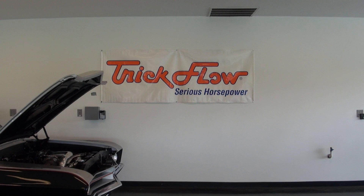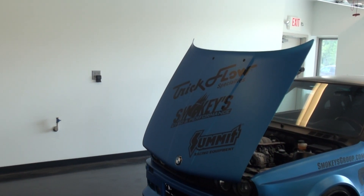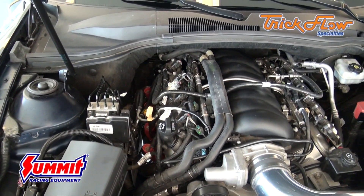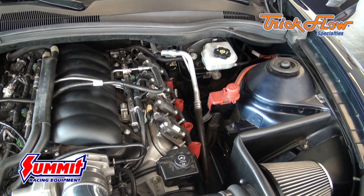Trick Flow Specialties has developed a Gen X top end kit for the GM LS3 that has dyno proven horsepower and torque results, all in a complete bolt-on package. The Gen X top end kit for the LS3 includes Trick Flow Gen X competition ported heads and a matched track max roller camshaft.